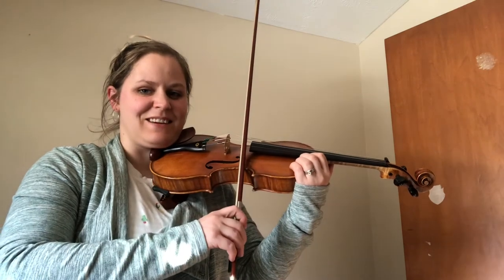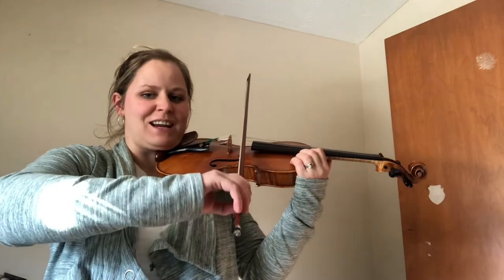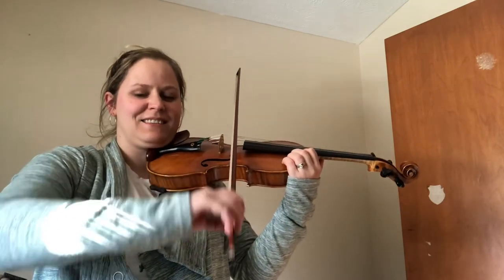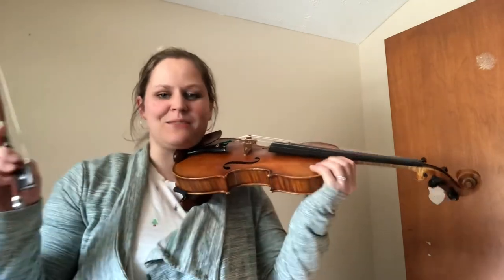Teeter down to E — this is the last one, ready, go. And up to A for our ending, ready, go. Nice job. You can head to rest position.